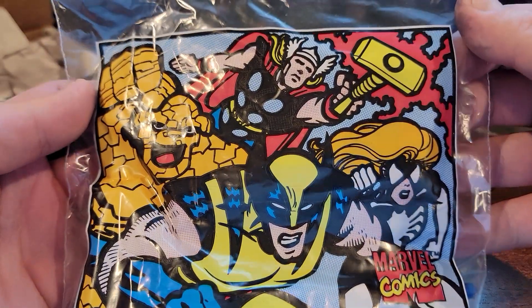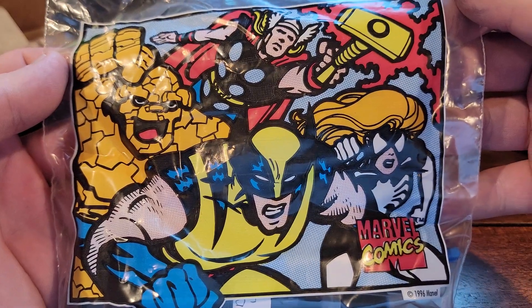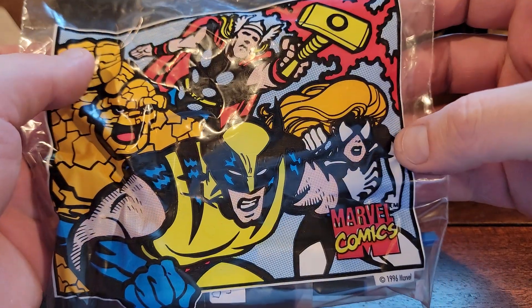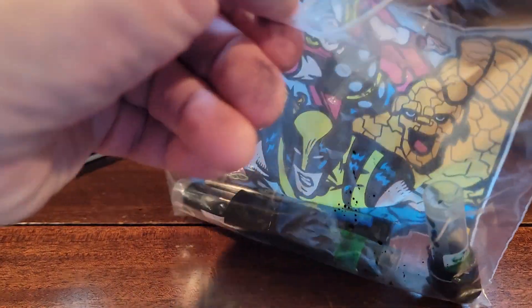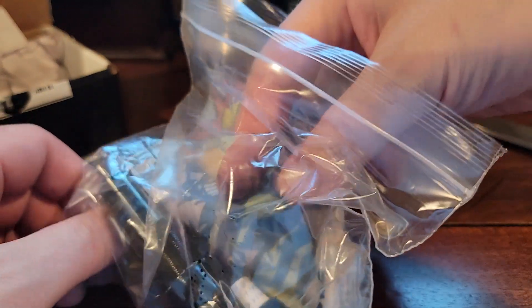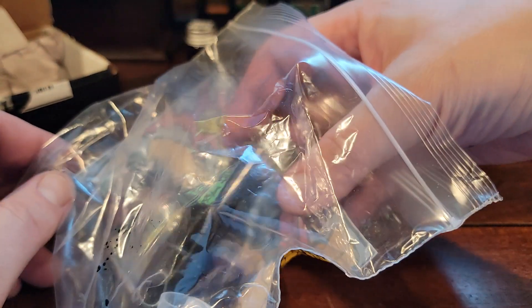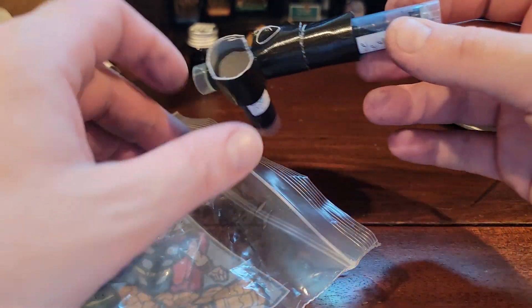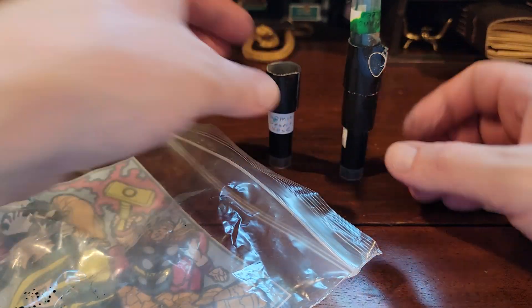Oh, cool bag, man — it's like late 80s, early 90s Marvel. Thing, Wolverine, Thor, Spider-Girl. By the way, my kids are starting to be at the age where the new Spider-Man cartoons are coming into play. The dude from Panic at the Disco did the song for the new Spider-Man cartoon, so that is epic — I can rock along to that.